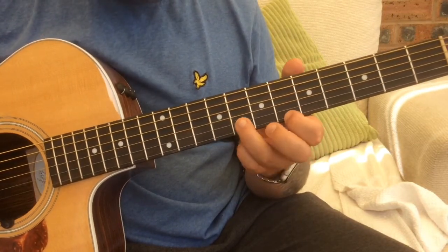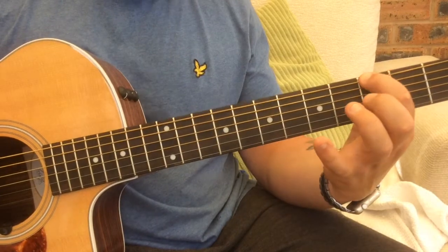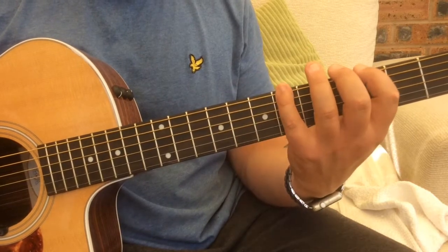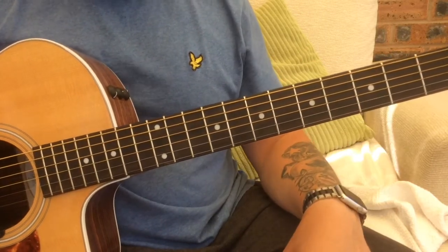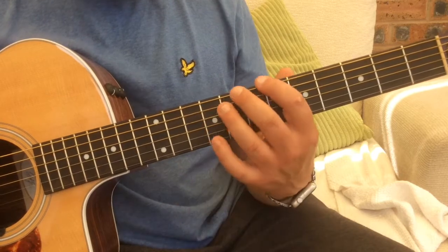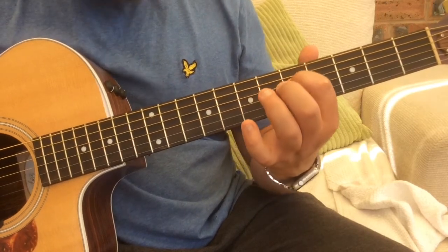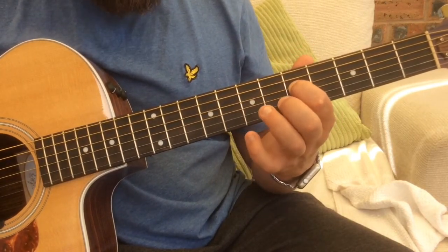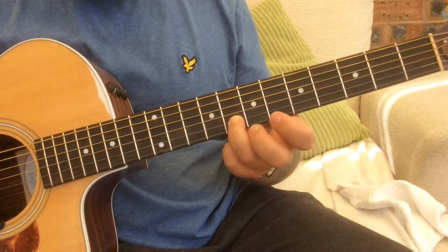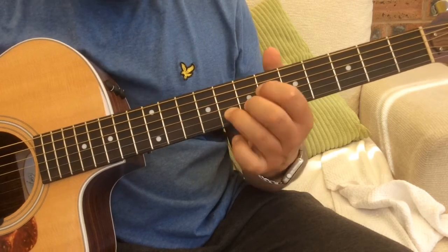It doesn't sound resolved on that note on its own, but when we go back to the G — because it's attached to that G position — it's the second position and it sounds resolved. A good thing to do within that position is to weed out where the root notes are. Going down that scale we've got six, eight, five, eight — we've got a root note there which will be the fifth fret on the D string. We've also got a root note, a G note, on the eighth fret on the B string.